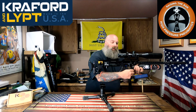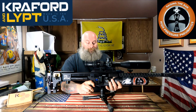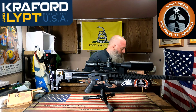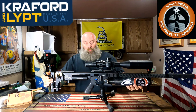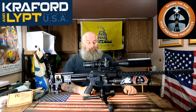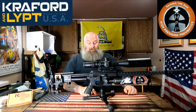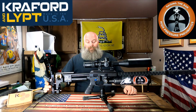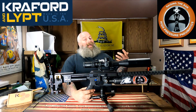It's fully supported — spinning it around, it's not drooping or anything like that. My tripod's on carpet in my basement so there's a little bit of its own movement, but once again Crawford and Lipped knocks it out of the park with another amazing addition to our guns. Here we are — living the dream.